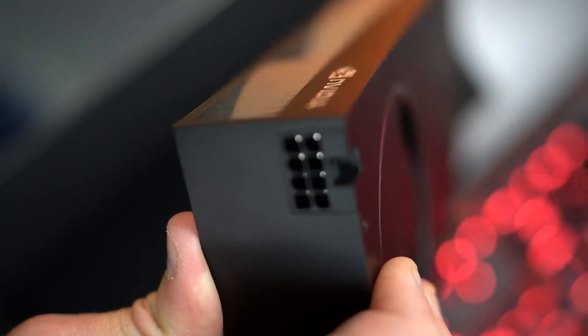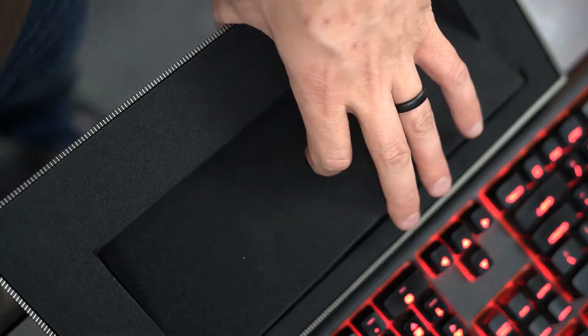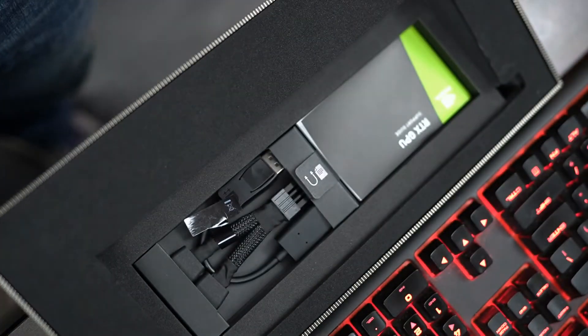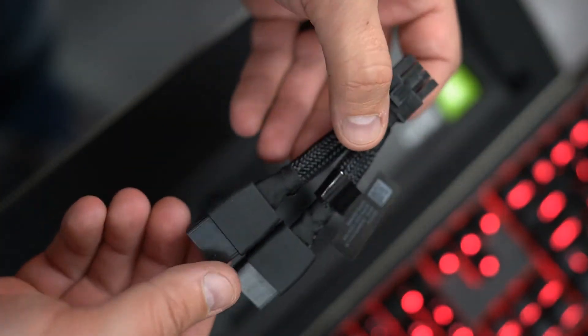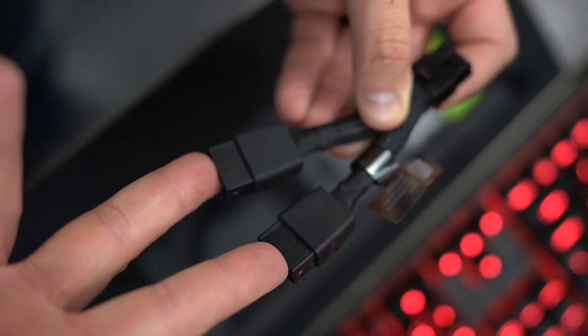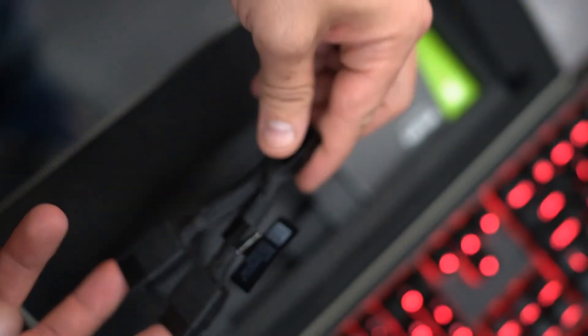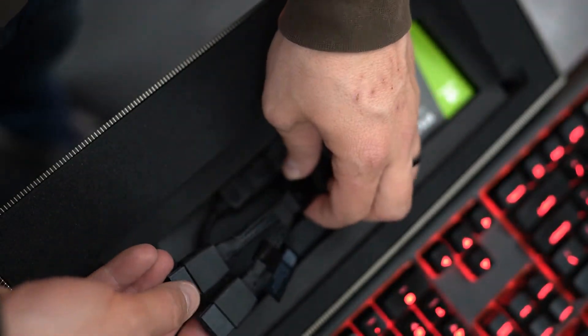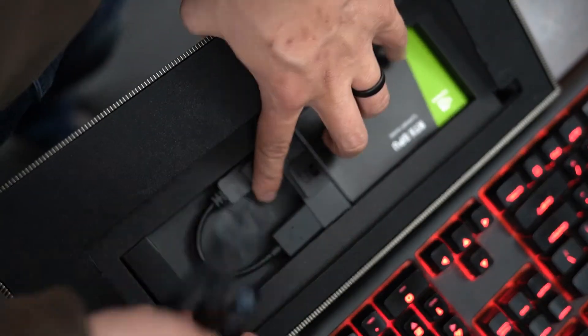Again, this is the odd thing — power. It comes with this dual port adapter inside the box that allows your PSU to connect into two of the locations and then this to connect to the graphics card. They also give you this little doohickey — highly technical term.